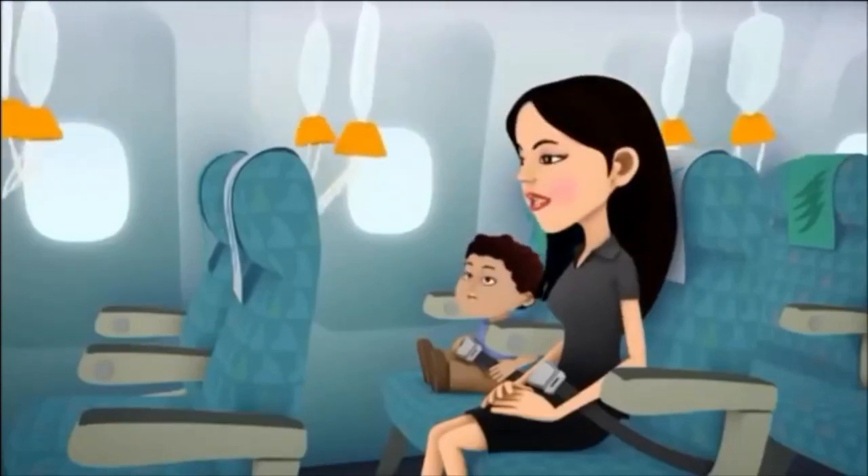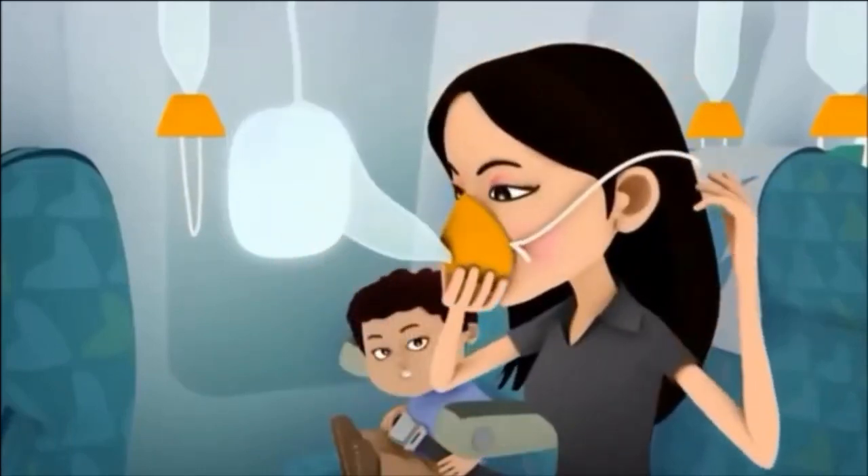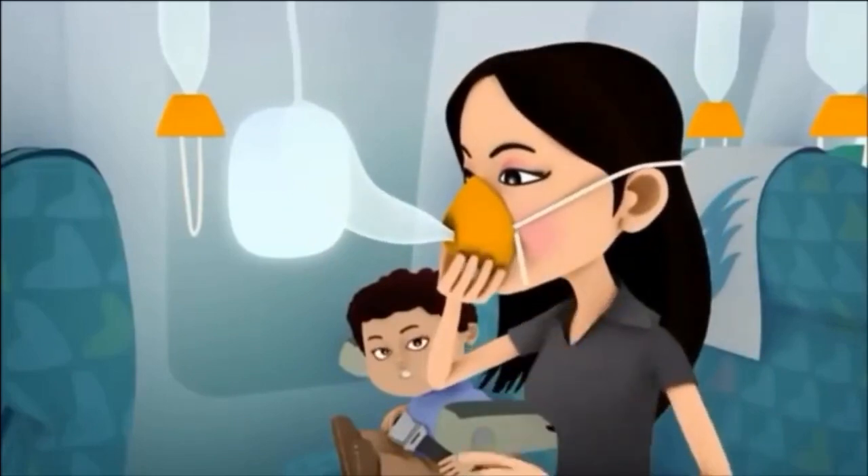Should there be a loss of cabin pressure, your oxygen mask will automatically drop from the panel above your head. Pull on the mask, cover your nose and mouth with it and tighten the elastic band of the mask around your head.